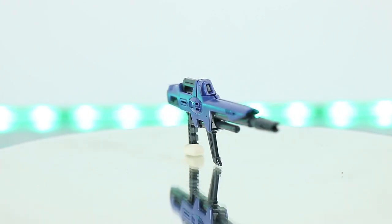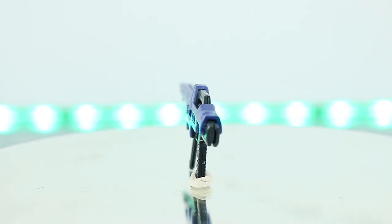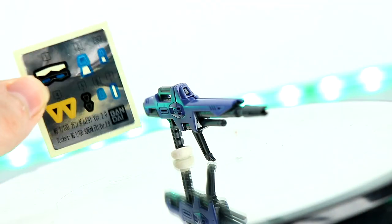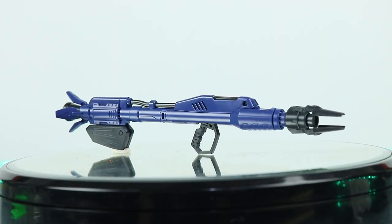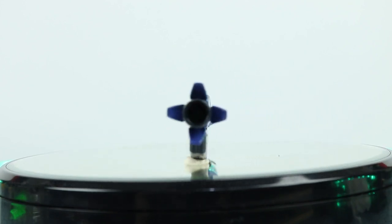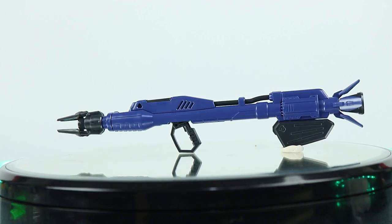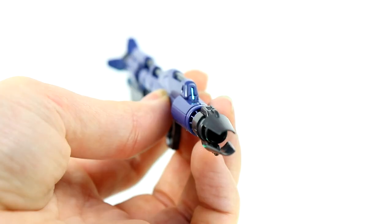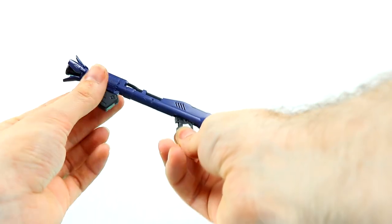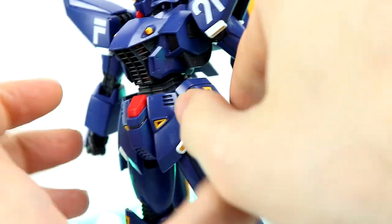First up for weapons we've got the beam rifle, same as before, now in dark purplish blue on dark gray. The detailing is phenomenal — the best aspect of this kit. It has a side-to-side moving handle up front and a blue shiny sticker for the lens, though I totally forgot to use it. Next we've got the beam launcher, same as the white version but in a different color. Same awesome level of detail, and this time I did not forget to add the blue sticker for the lens. It has a removable magazine, a moving handle that allows the whole thing to tilt forward and back, and a little opening gimmick up front.